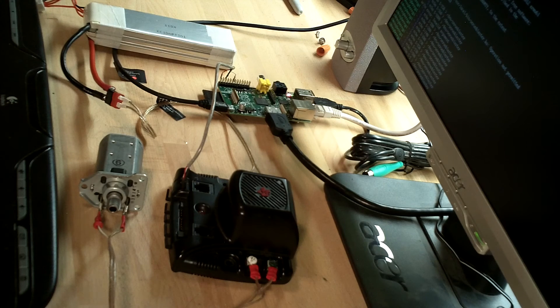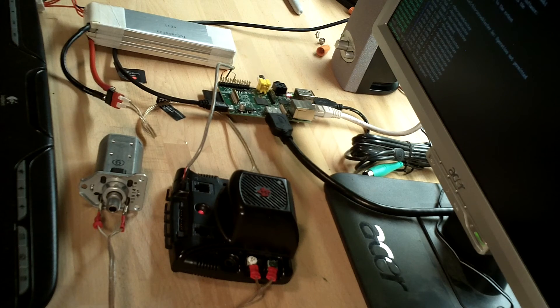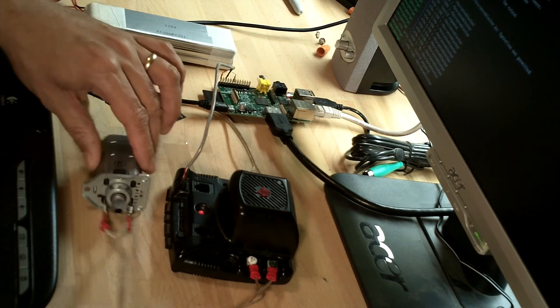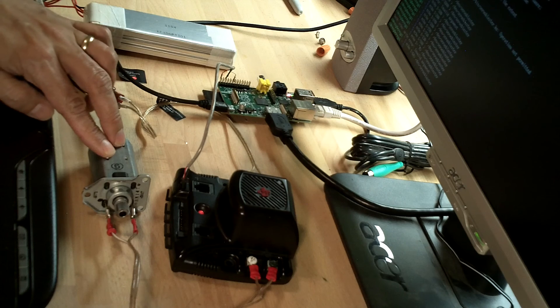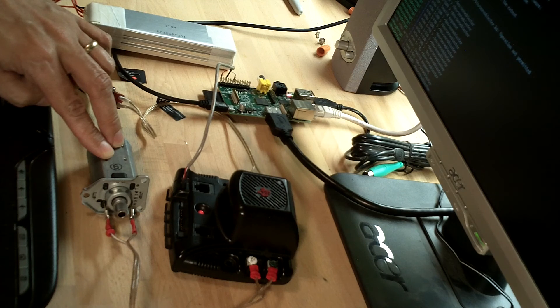I'll go full power in the opposite direction. There we go, and slow it down a bit, and back to stop.